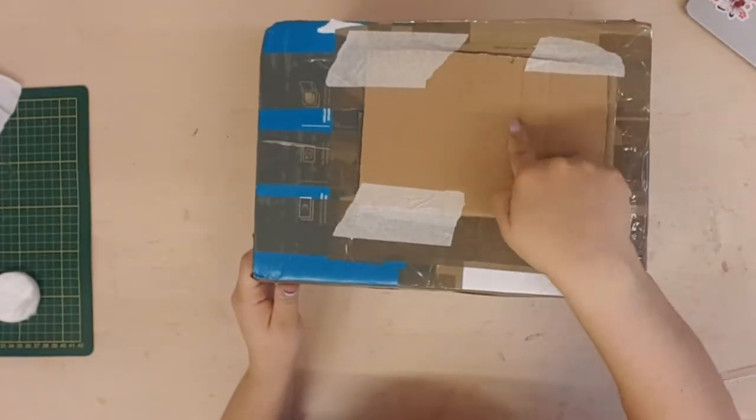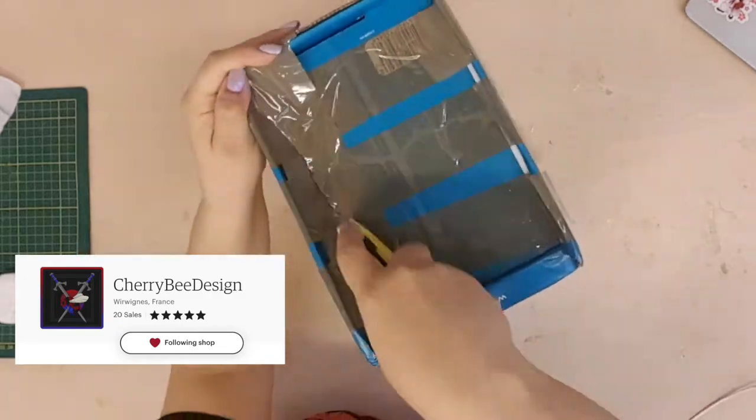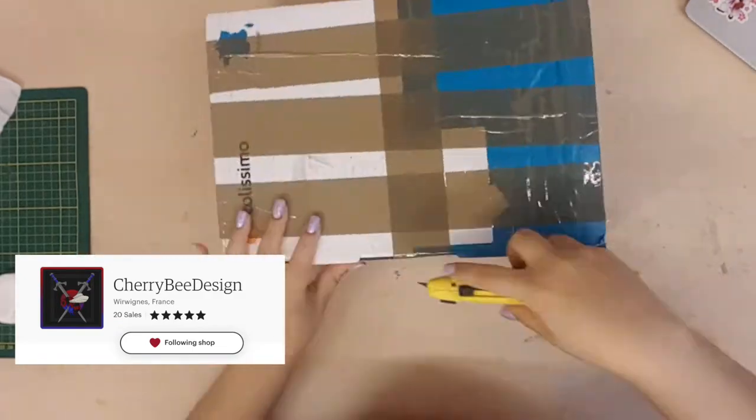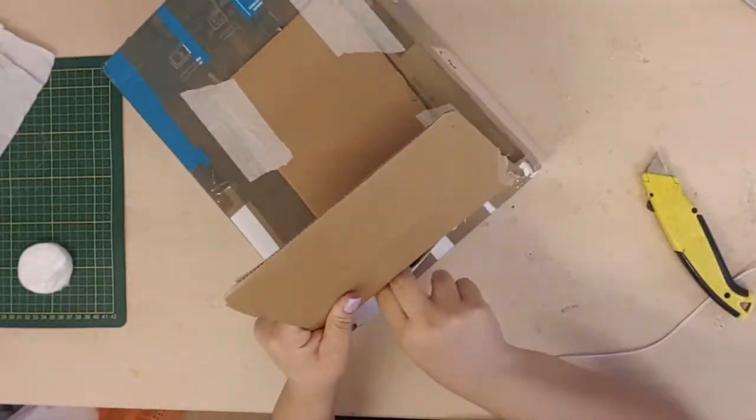This is a 3D printed piece that I purchased from CherryBeeDesign on Etsy. They have lots of amazing 3D printed kits for cosplay. I will leave the link to the store down below.